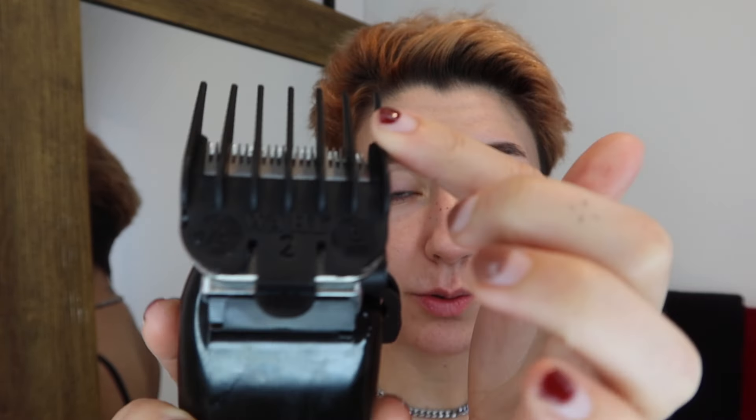Well, this color isn't exactly what I was hoping for, but I couldn't stand the bleach on my hair any longer. Whatever — I'll deal with this after. Next up we gotta fix up the bottom. I have a number two on my clippers right now, so let's just get into it.